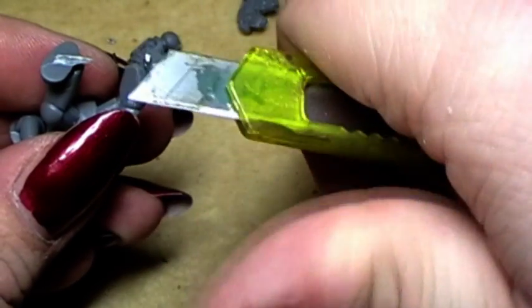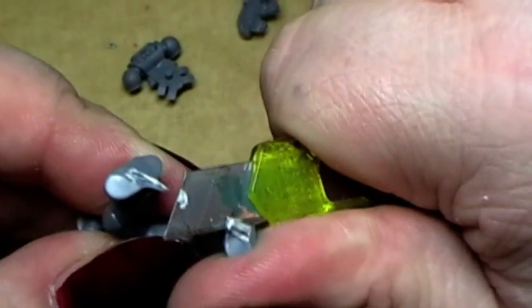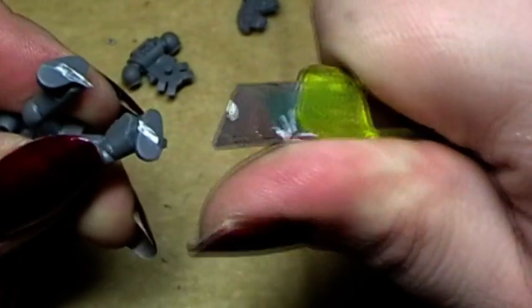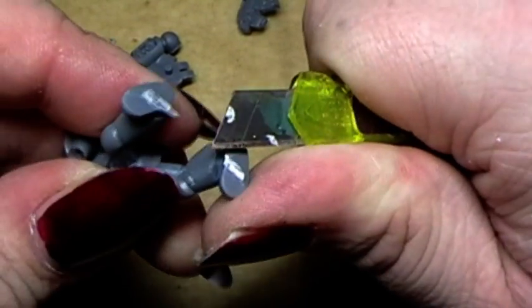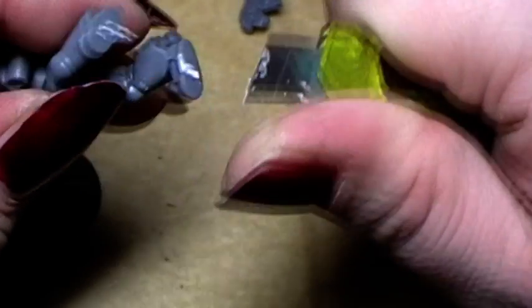Be patient not to cut yourself. For example, press your finger next to the hobby knife so you can't cut yourself. Because even if you are sliding off, you don't cut yourself into your thumb. That's the whole secret.